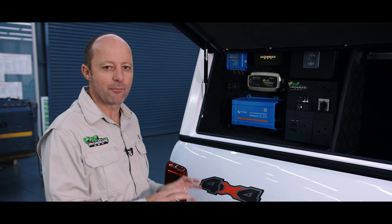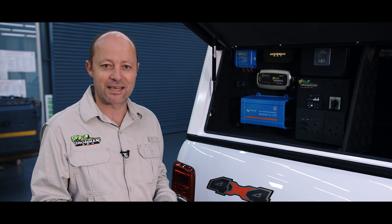When overlanding, you have a requirement for refrigeration, a requirement for lighting, and in some instances like us, a requirement for clean power to charge batteries of sensitive equipment like cameras, laptops, iPads and that type of stuff. That power is drawn from your auxiliary battery, so charging that battery and keeping it charged is key.